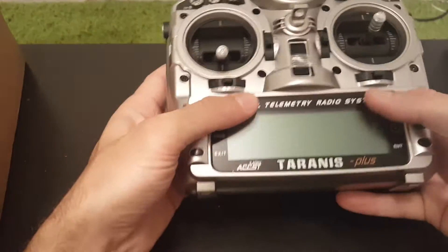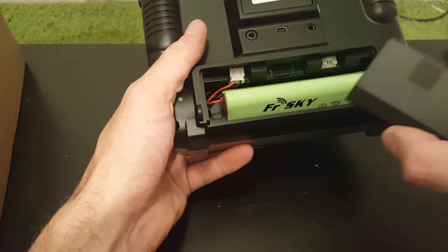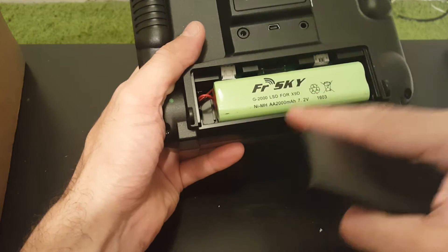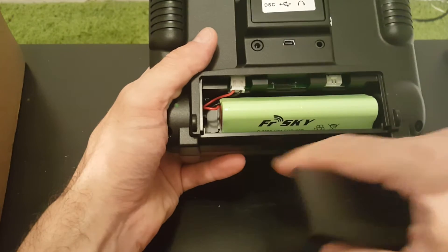The battery already came pre-installed in this compartment. It's already plugged in. It's a 2,000 mAh NIMH battery.